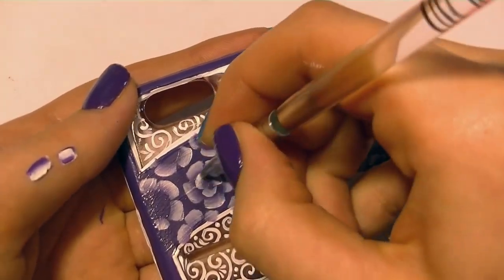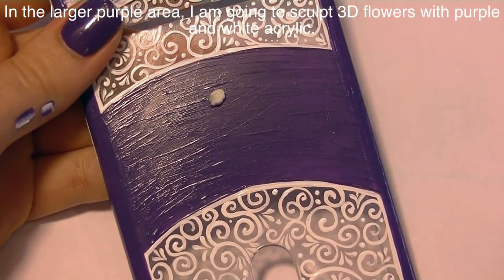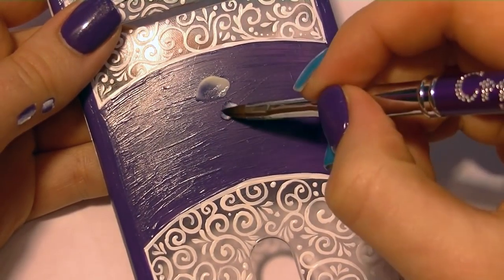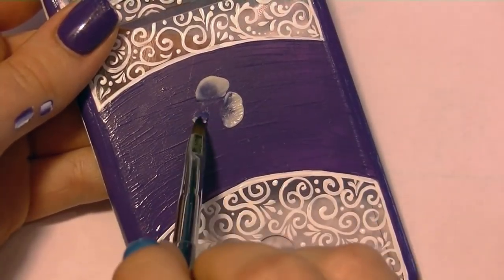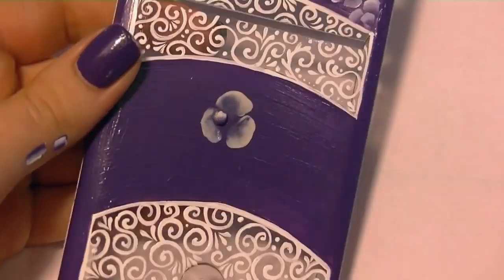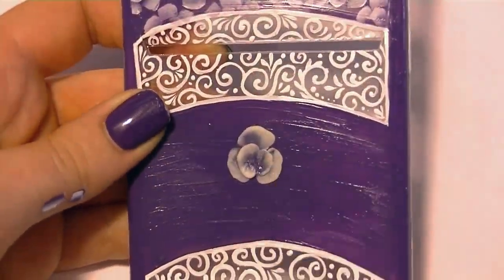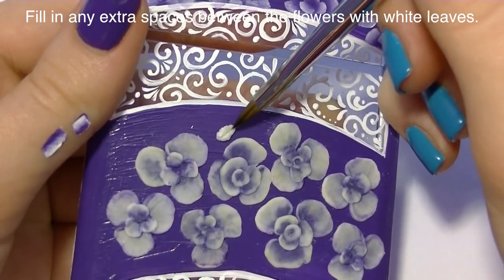If you don't do 3D nail art, you could fill in the other purple section with one-stroke flowers as well. But if you do use acrylic, this is where I'm adding 3D flowers, using white and purple to match my theme. I'm placing purple in the middle of each flower and white on the outside. I originally planned five-petal flowers but ended up making three-petal flowers and just went with it. When doing two-color flowers, grab a bead of white on your brush first, then get a bead of purple — if you do purple first the whole thing turns purple.